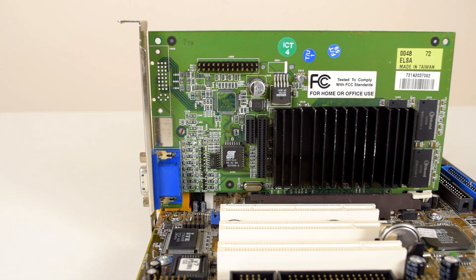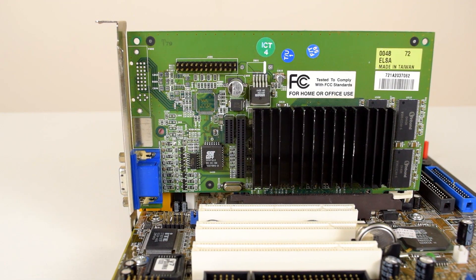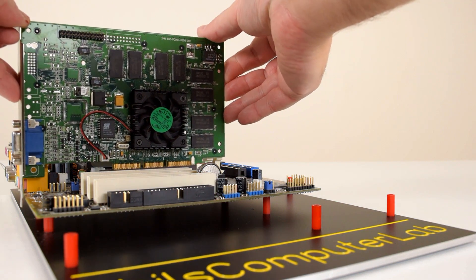The GeForce 2MX is a very significant video card, and to fully understand why, we have to look at the past. Let's start with the GeForce 256.